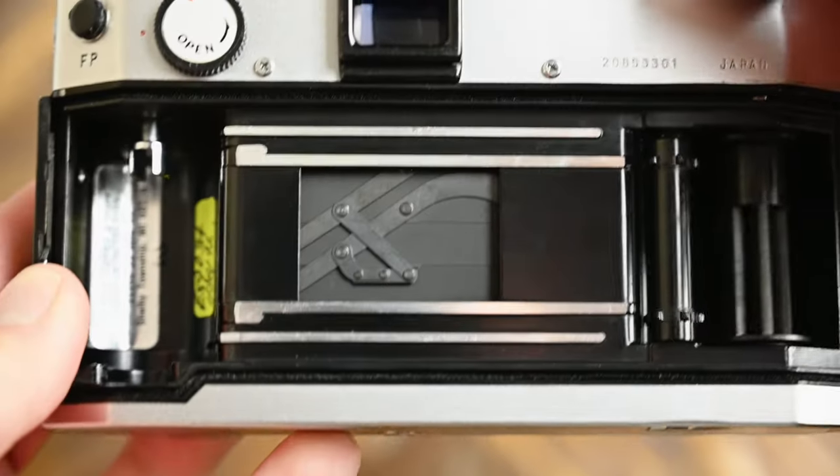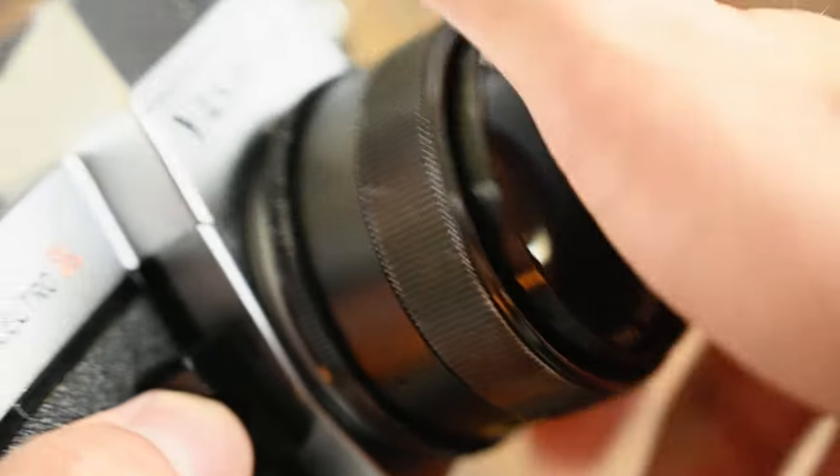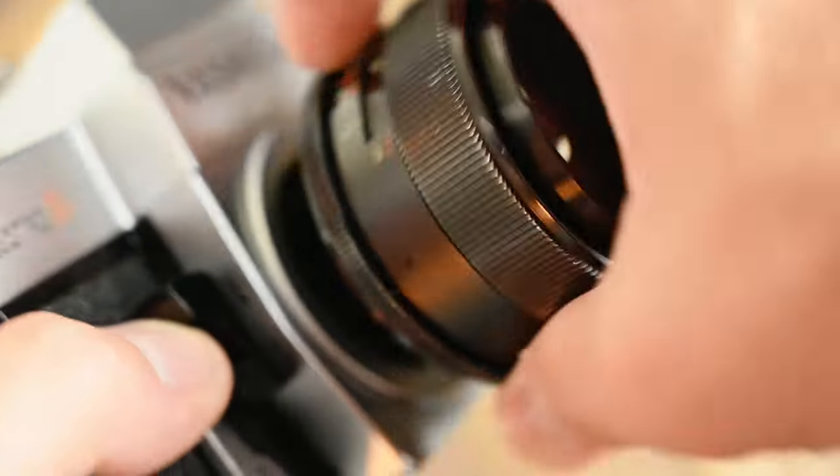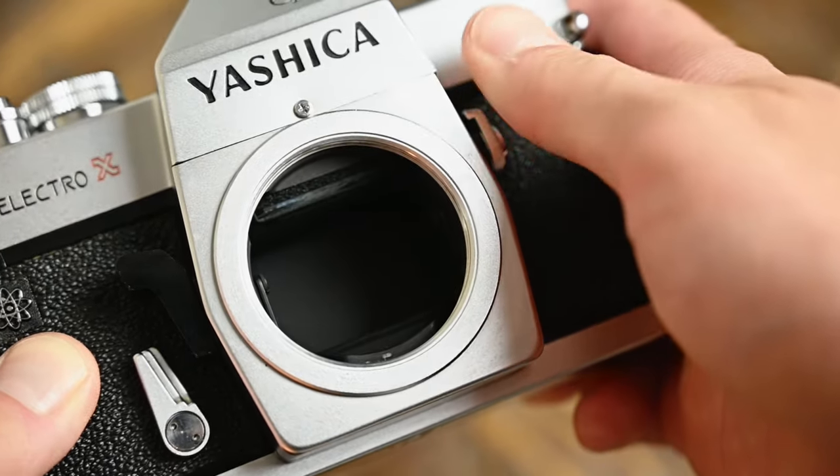This camera also features a Copal square shutter, which is awesome because I really like Copal square shutters. Another cool thing about the Yashica TL Electro X is the M42 screw mount — there are a number of lenses available. One of the unique things about this camera is the mirror lockup switch, which is pretty handy to have.